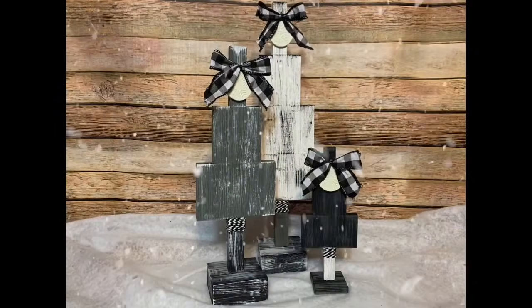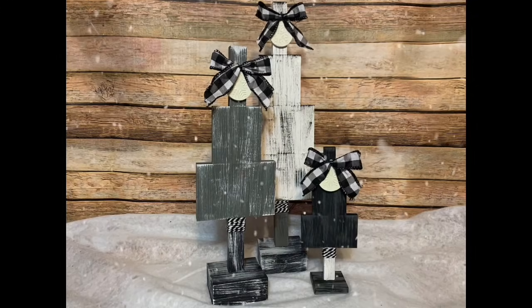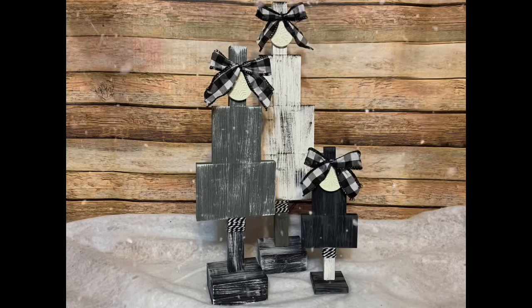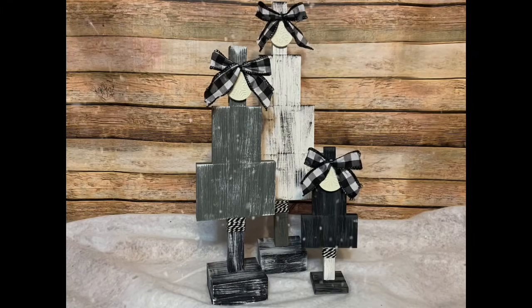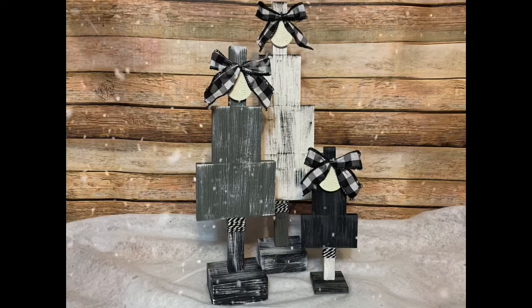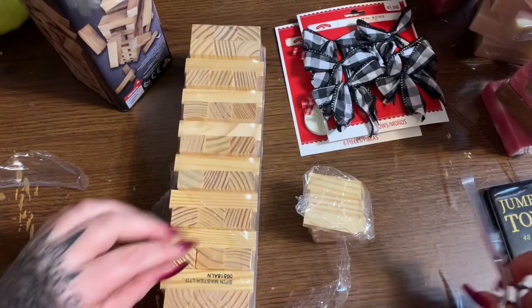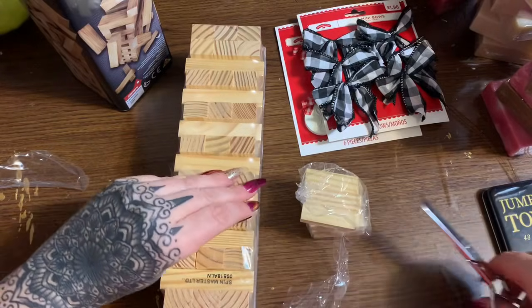Hey y'all, welcome back! In this video I'm going to show you how to make this really cute set of farmhouse-looking Christmas trees using tumbling tower game blocks from both Walmart and Dollar Tree. Stay tuned and I will show you how to make them. Alright y'all, let us get started.